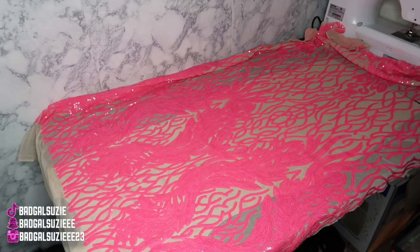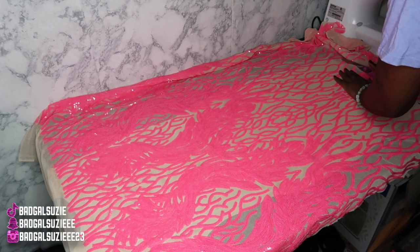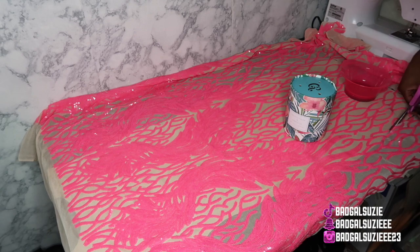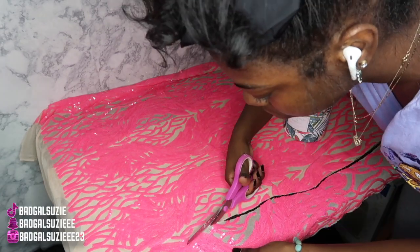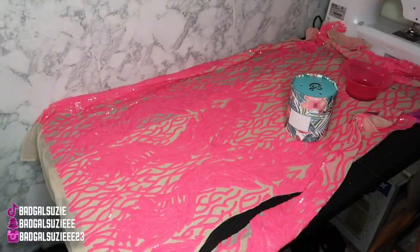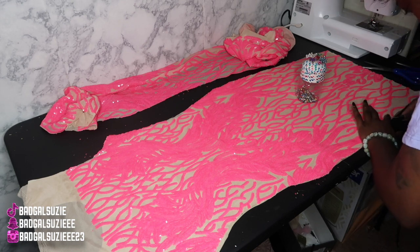Right here I'm cutting out the front part of the dress. This is for my client — she's actually in high school and she's wearing this for her homecoming. They had a Hollywood theme, so we were going for something sparkly and bright, and she wanted feathers, so we added feathers as well.